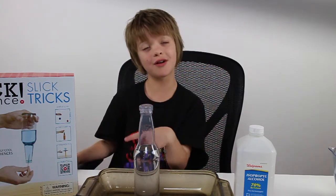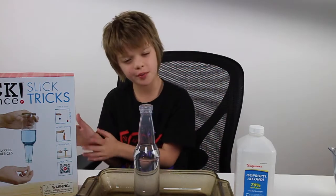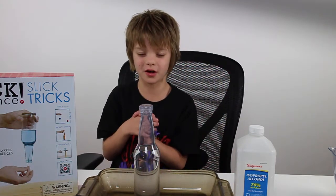So that's just a taste of the Slick Tricks science kit. It is absolutely amazing. I definitely recommend you buy one and check out all of the tricks. But like I said, there were a few Steve Spangler-related surprises that happened today.